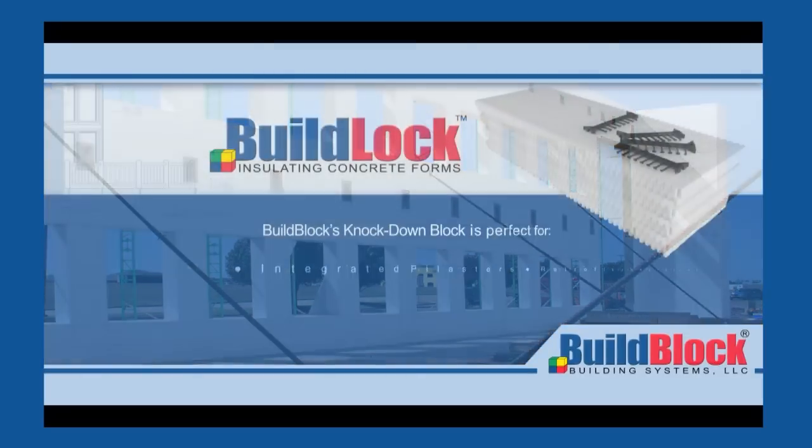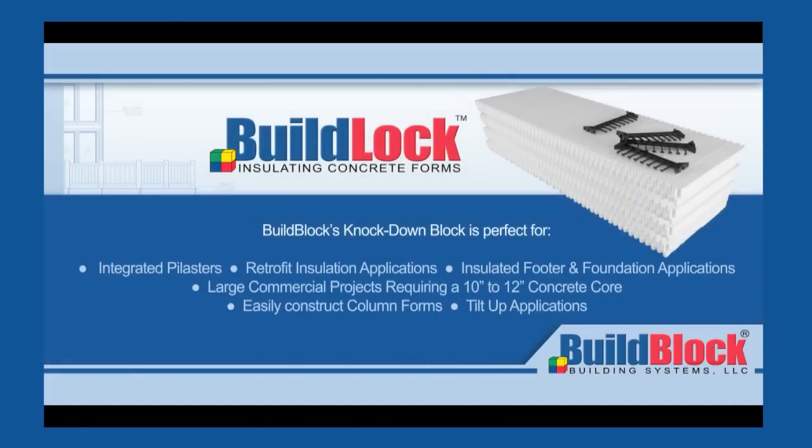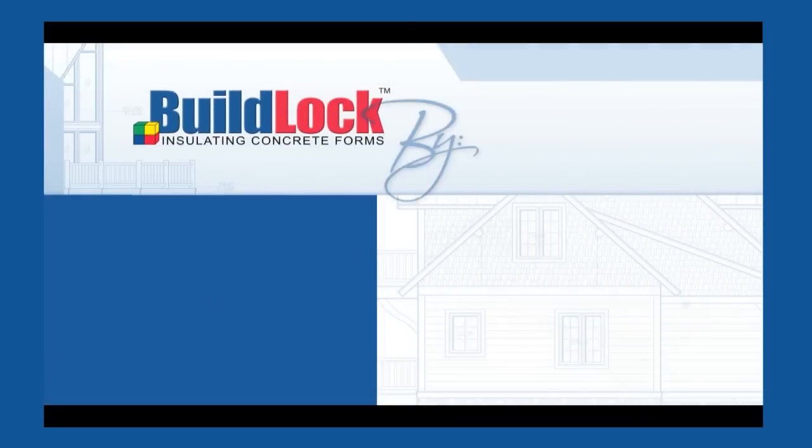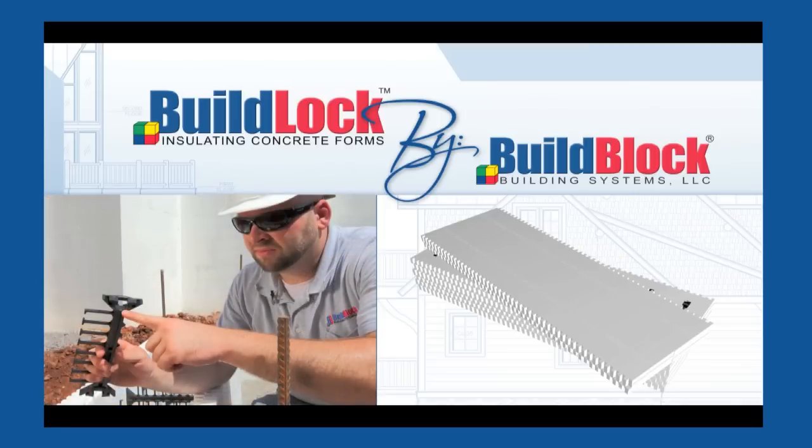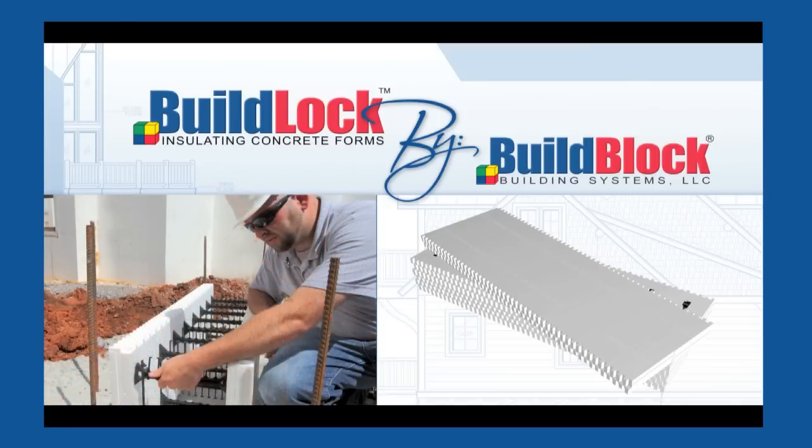BuildLock provides an easy solution for integrated pilasters, retrofit insulation applications, insulated footers and foundations, larger 10- and 12-inch wall cores, easy to construct columns, and for tilt-up panels. BuildLock facilitates a broader range of design solutions that are more easily constructed, providing value for design and construction professionals alike.